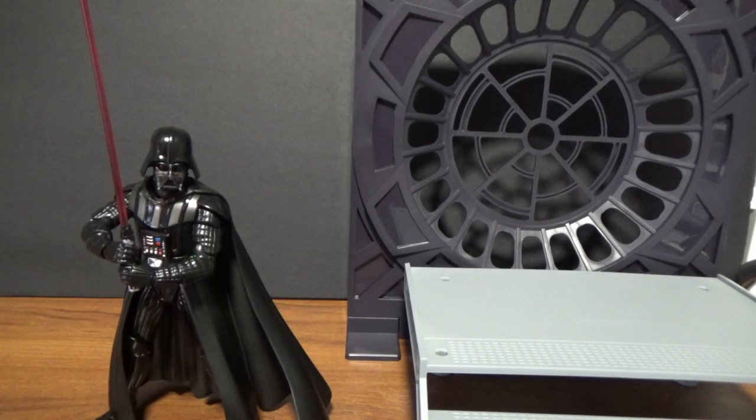Hey, what's up Star Wars fans, hope you're all doing really well. Welcome to the last in a little group of SH Figuarts action figure reviews. This time we're looking at Return of the Jedi Darth Vader, and before we get into the figure I just want to talk about this piece here on the right.